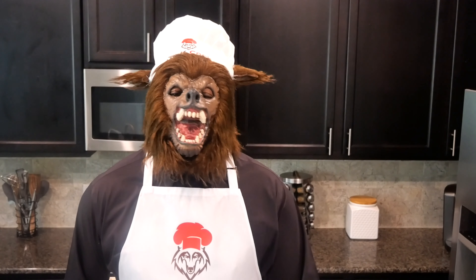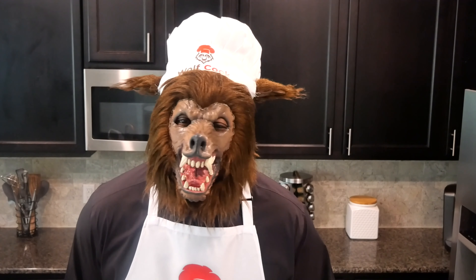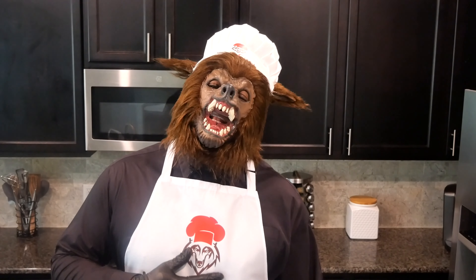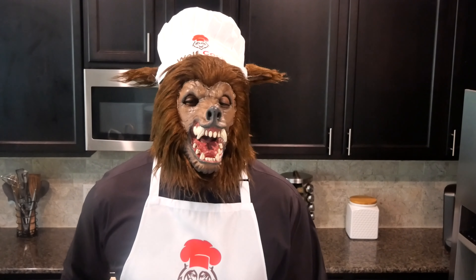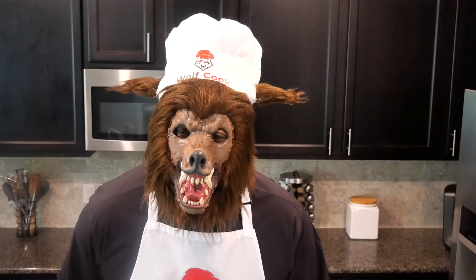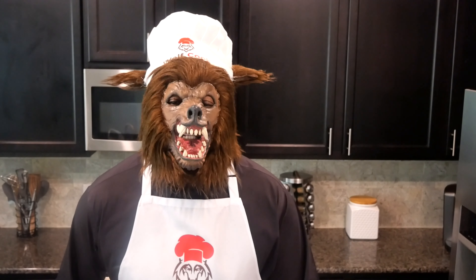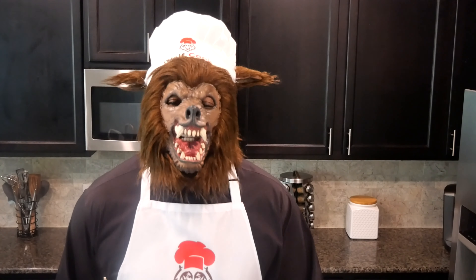Today, I am excited to be making a gigantic shrimp po' boy sandwich. So big, delicious and good that after eating this sandwich you are going to be satisfied, happy and full. I know to some of you my cooking style may be a little unusual and a little unique, but that just adds to the mystique.